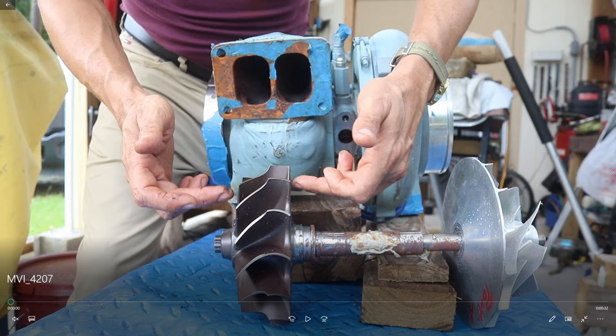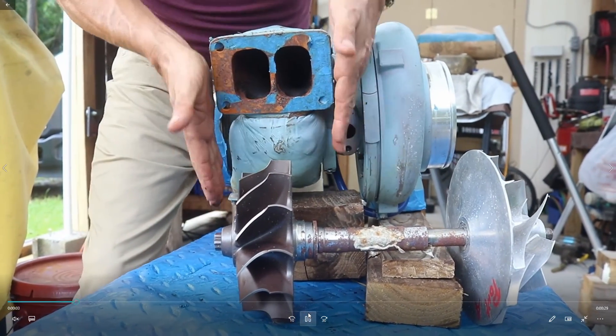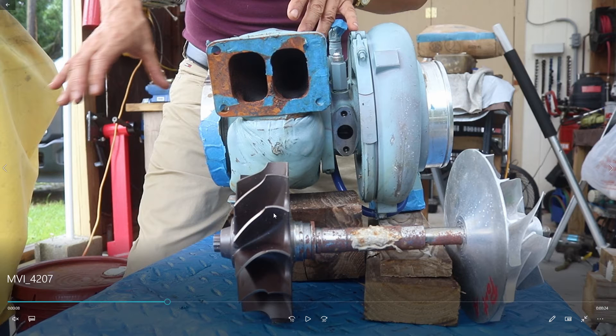Inside there are a couple of bronze bearings and one seal on each side to prevent oil from entering. The gases enter the hot side turbine here, and the excess gases exit into the elbow of the exhaust pipe.